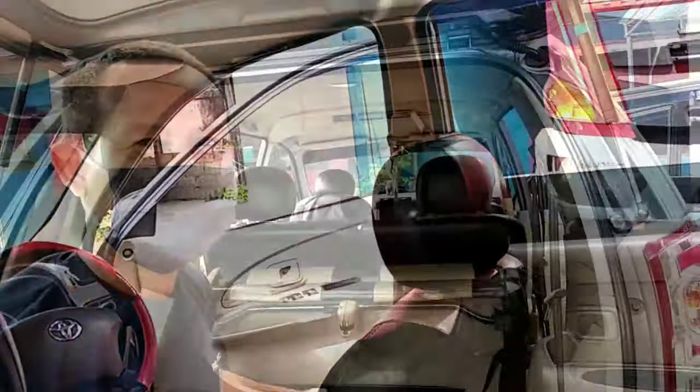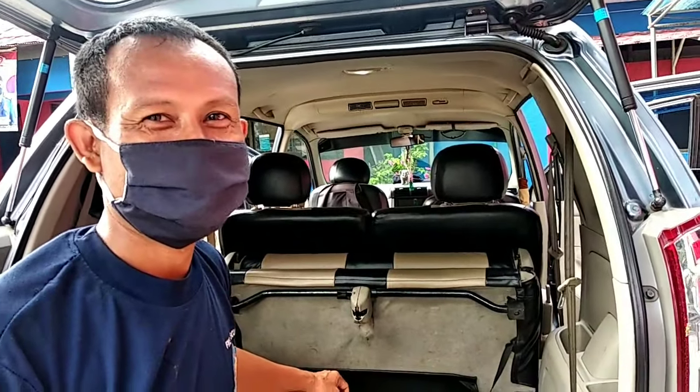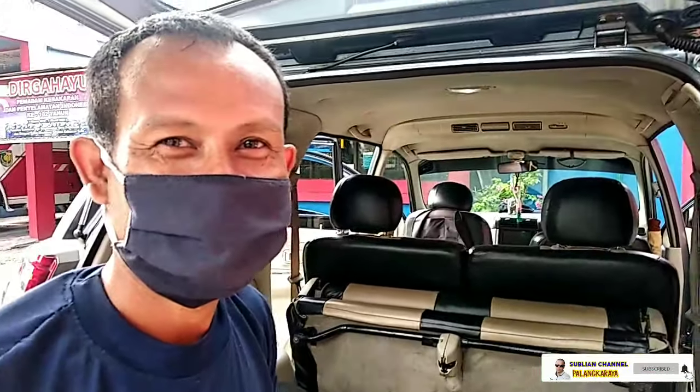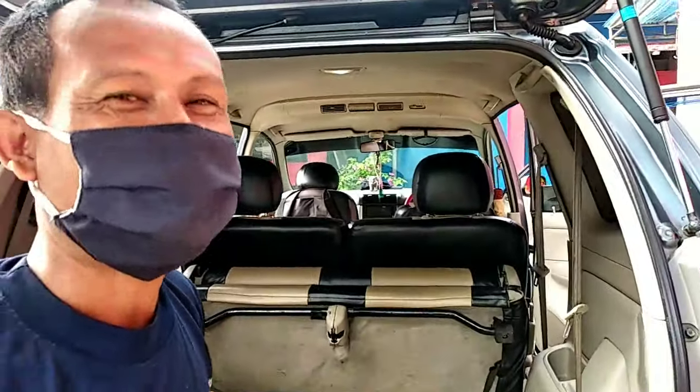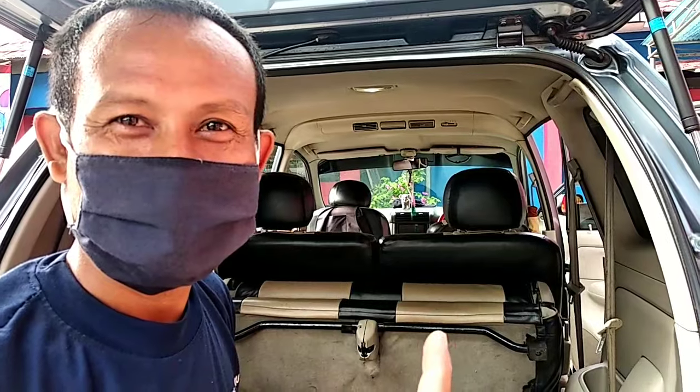Selamat pagi! Oke, selamat pagi dan semangat pagi. Bang, ini mau nanya bang ya, gimana mobil abang ini jadi kelihatan seperti baru gini terus bang, kinclong terus ini bang? Apa rahasianya bang kalau boleh tahu? Seperti samping-sampingnya ini, terus plafon-plafonnya seperti ini, punya abang ini kan kelihatan bersih banget nih bang. Tips-tipsnya dong bang apa saja?